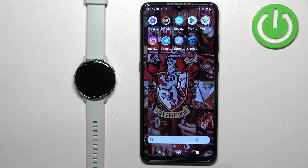Before we start, if you want to set an image as a watch face on this watch, your watch needs to be paired with a phone via the Garmin Connect application.